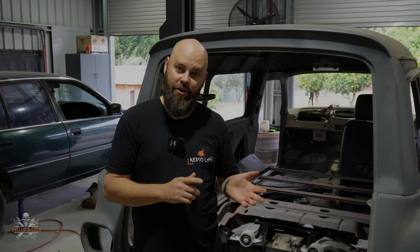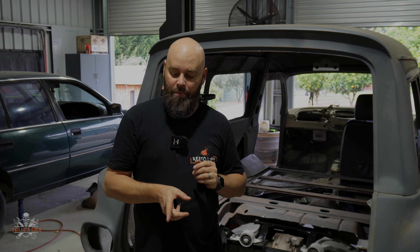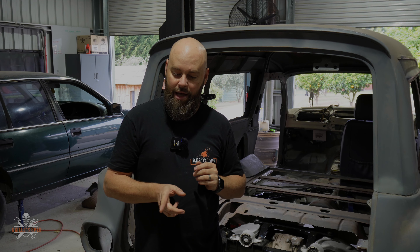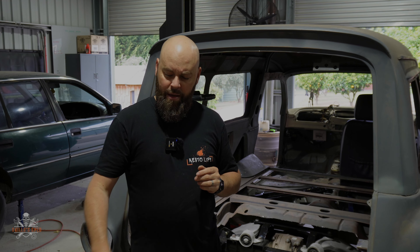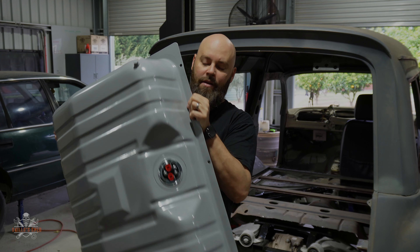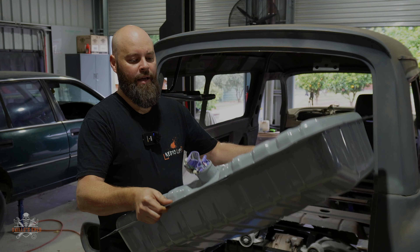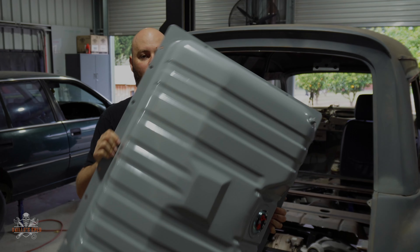There's another guy — Michael, I think his name is — he's doing a build and he's gone and bought an Aeromotive fuel tank. I think this is a first-gen Mustang one, but in the end it's a brand new tank. It's got the fuel filler at the top, the fuel pump, all the bits and goodies, and that was $1,100. So I just made the decision: okay, it's a new tank.